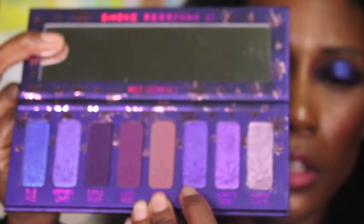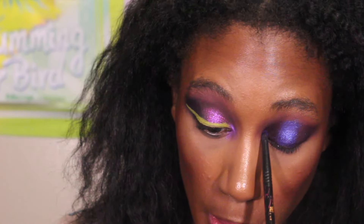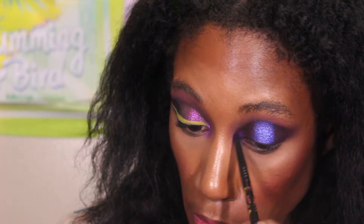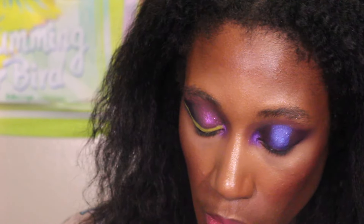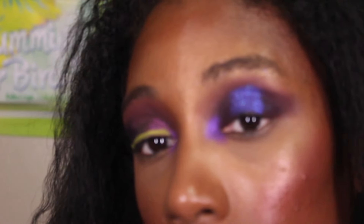I think I want to take the shade called Purple Goo — it looks like the only truly metallic-looking satin shade in here — and put that in the inner corner. I'm not feeling the actual white inner corner today even though I normally am. I'll take a Sigma E30 and take Purple Goo and pop that in. And that's what we're working with.